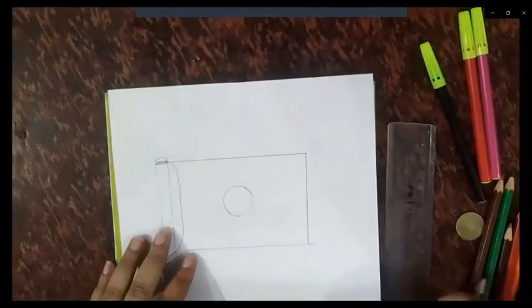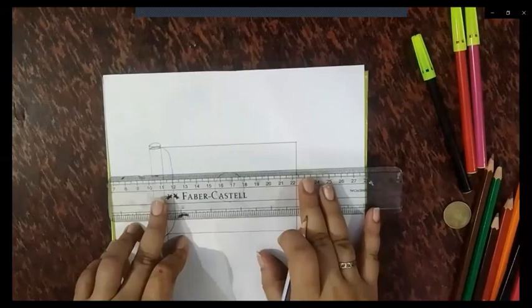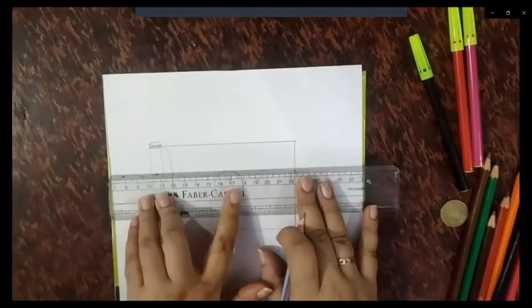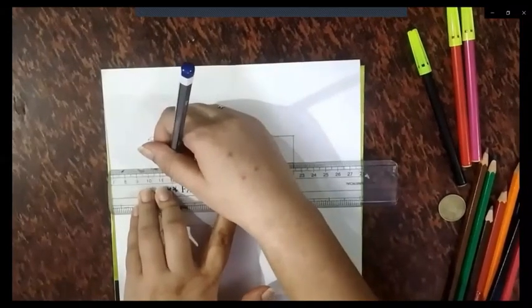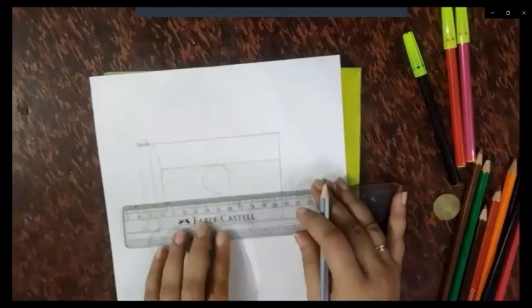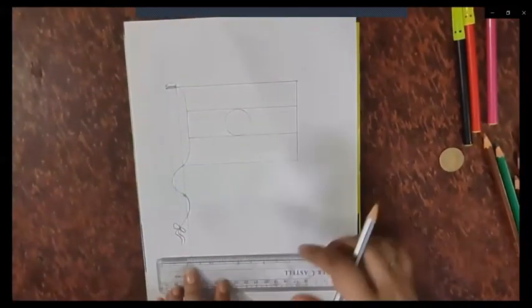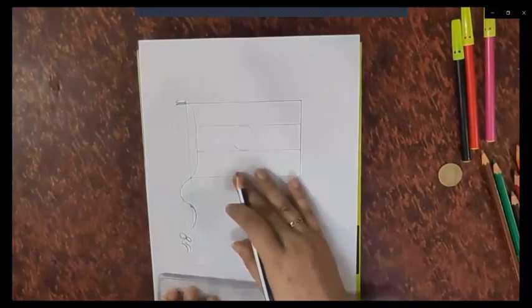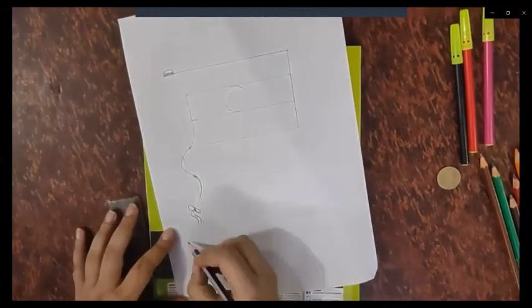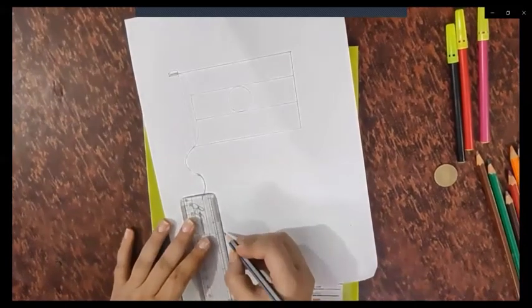Our Ashoka Chakra circle is done. We will make the spokes later. Now we will make two lines for our saffron and green color sections. Then we will make stairs — drawing a straight line like stairs, making steps like this.